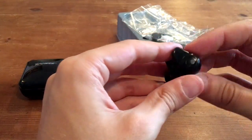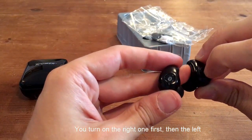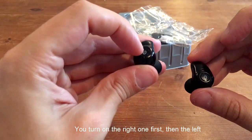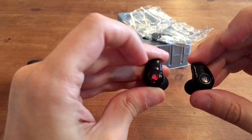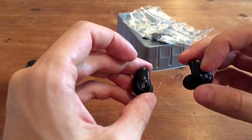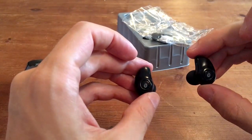I found it very easy to pair the headphones. I used an iPhone and they connected very, very easily. To use them, you simply hold down the right button until it flashes — that will then connect to your phone. And then you hold down the left button on the left earbud, that will turn on as well. When they're paired together, they flash blue, and although you can't hear it on this video, a voice does actually tell you that they've been paired together. To turn it off, you just hold down the button again on the right one, and they've both turned off together.